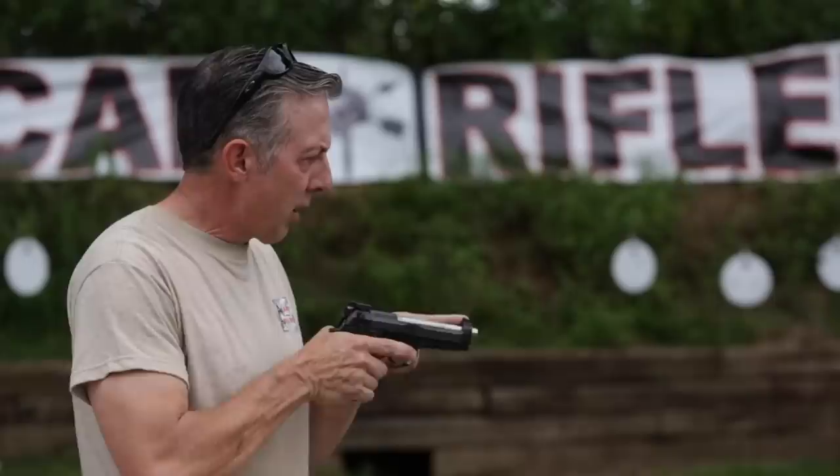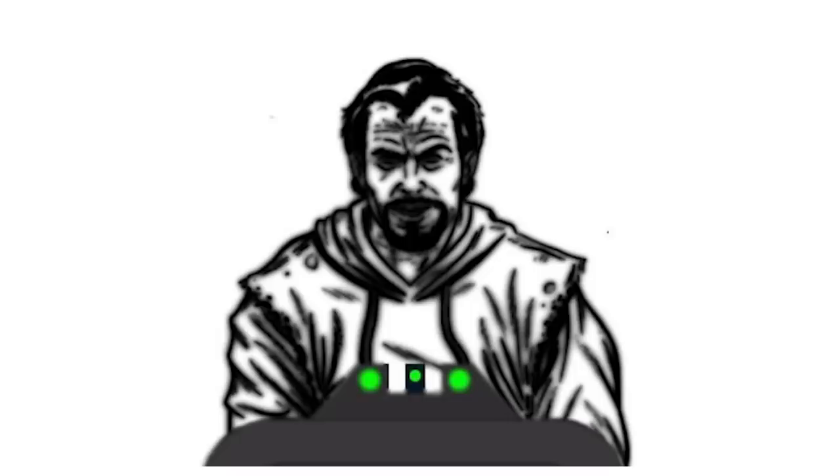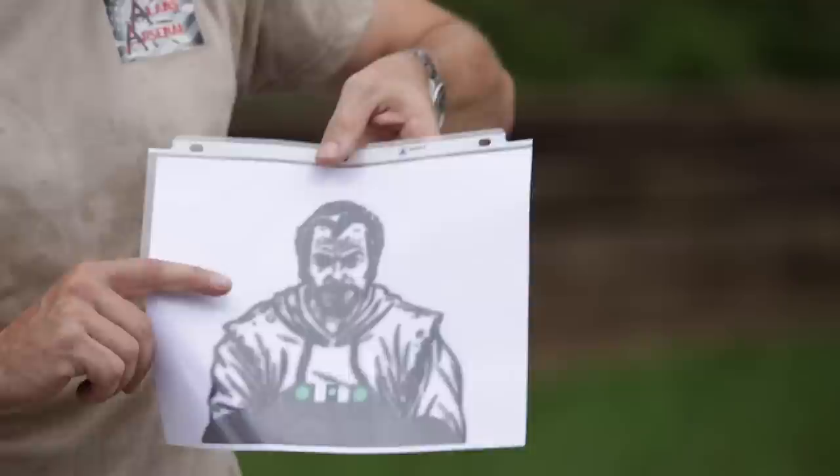Then you get into sight alignment and sight picture — those are really the big hard ones. Sight alignment is when you ID your target, pick up your gun, ID your front sight, and as you present the gun toward the target, line it up with the rear sight — front sight even across the top, centered between the two, then put it on the center of the target for sight picture. You're crisp and clear on the front sight; the rear sight is blurry, and the target is blurry.